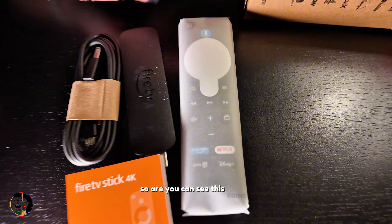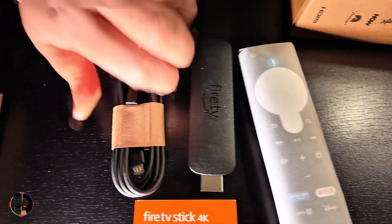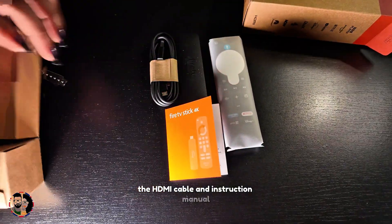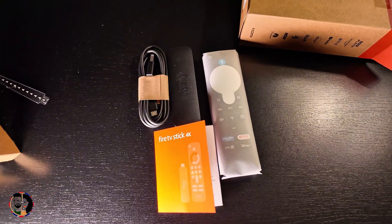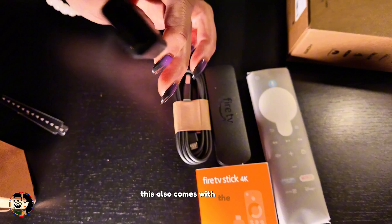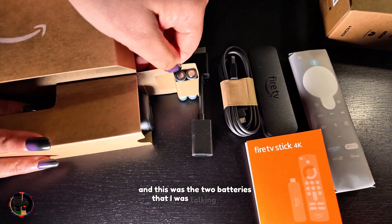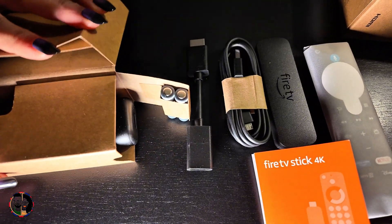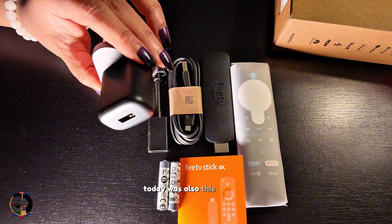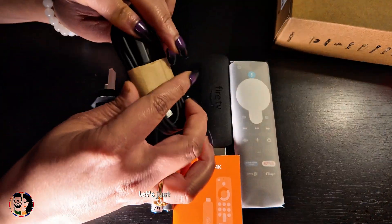As you can see, this comes with a sleek remote, the Fire Stick itself, an HDMI cable, an instruction manual, two AAA batteries, a cable, and an adapter. Let's open them one by one.